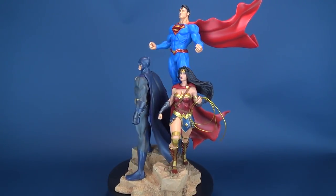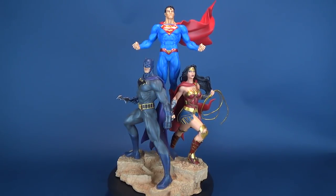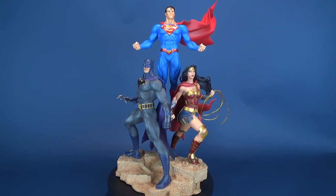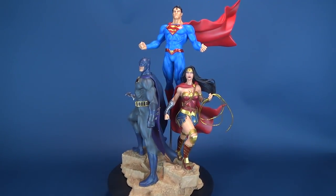As mentioned at the beginning of this review, the statue depicts the trinity of three superheroes — Batman, Wonder Woman, and Superman. They are atop a stone rock facing and are posed in various stances.